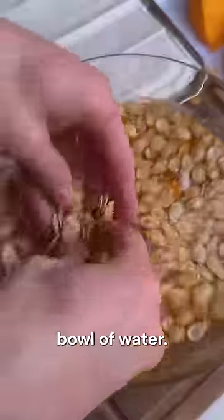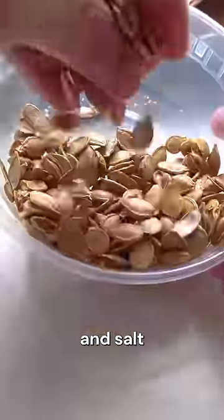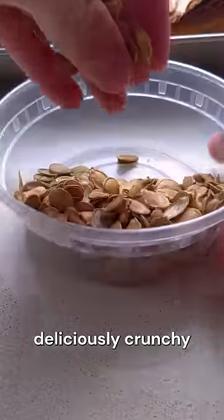You can scoop out the rest of the seeds from the pumpkin and optionally clean them up in a little bowl of water, then bake them with some olive oil and salt and enjoy these as a deliciously crunchy garnish or snack.